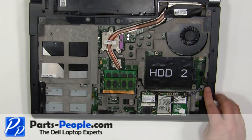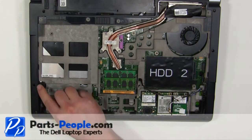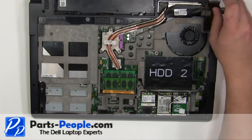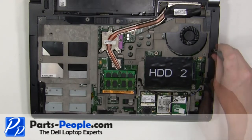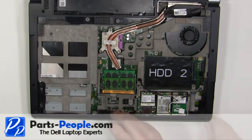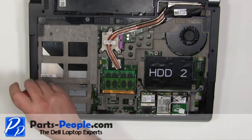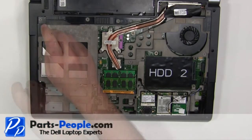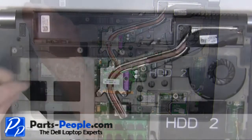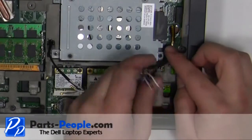Replace the nine base screws. Replace the screw under the battery. Plug in the antenna cables.